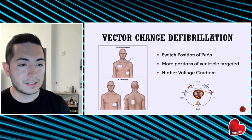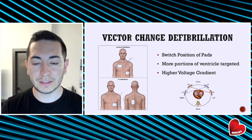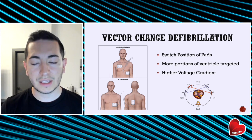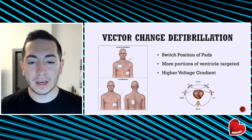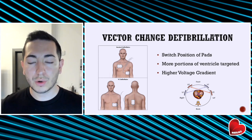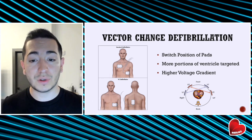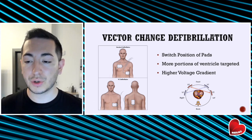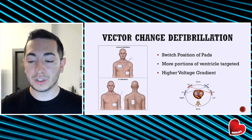One thing to consider is a vector change defibrillation. This is essentially switching the position of your defibrillator pads. So if you've been shocking the patient in an anterior-lateral approach, you take the pads and switch to an anterior-posterior approach. The thought is that by switching the way you are delivering electricity through the chest, you will hit more portions of the left ventricle, increasing the entire voltage gradient throughout the heart and making your shock deliveries potentially more successful.